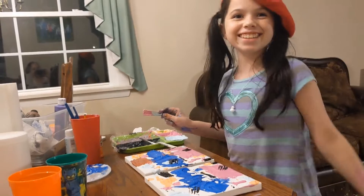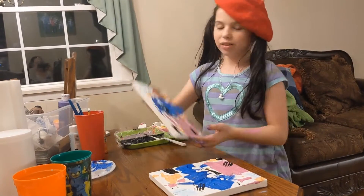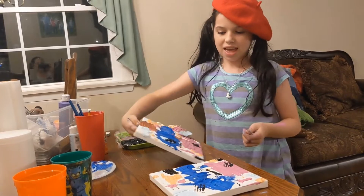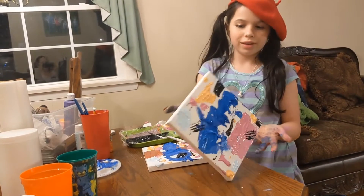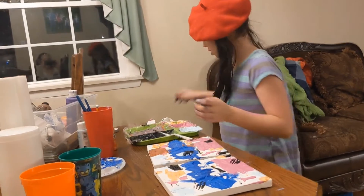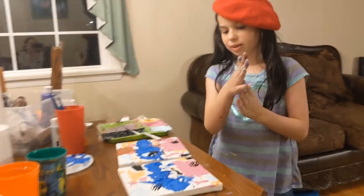Oh hi guys! I am working on a painting right now — this one. I kind of made it two halves, so this is the other half.